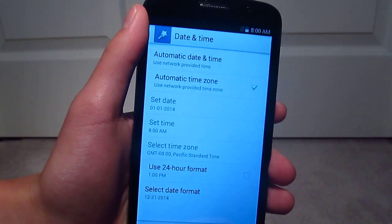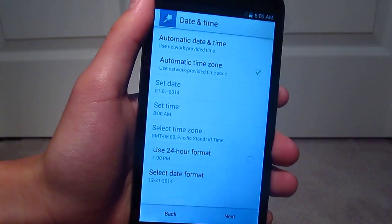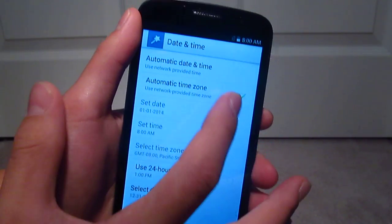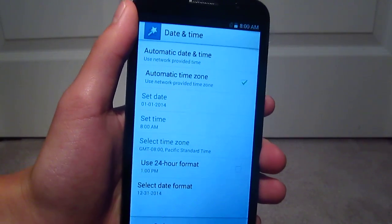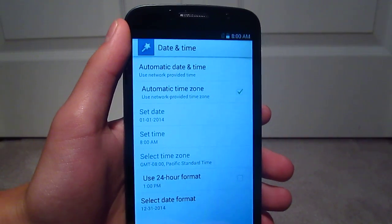Wi-Fi, I'll skip that. Date and time, I'm just going to leave it on automatic timezone. I don't have the micro-sim in yet, but I will later.